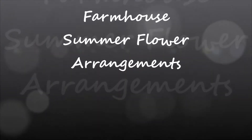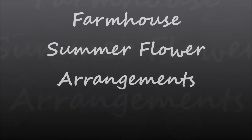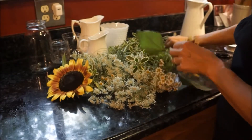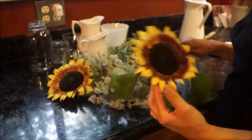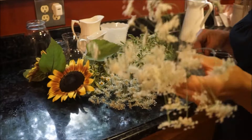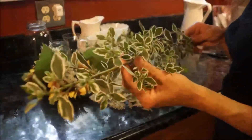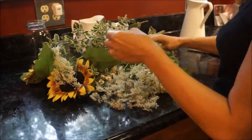Hey everyone, welcome back to my channel! Today I have a farmhouse summer flower arrangement. This flower arrangement is using flowers from around my home, but if you don't have access to flowers around your home, you can pick them up from your local grocery store or nursery. I chose sunflowers, some wildflowers, greenery from some perennials, and daisies.